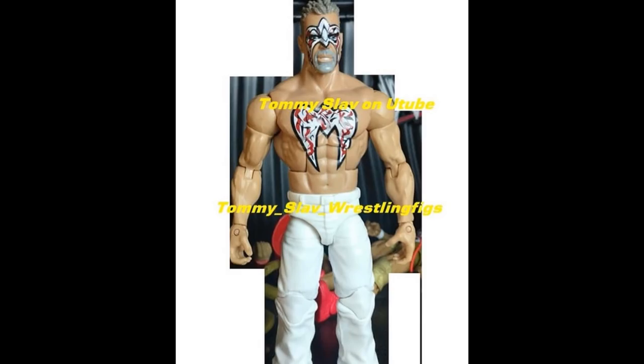Next up we have this Ultimate Warrior figure, and it looks like right before he passed away — he's got the white pants with the Ultimate Warrior logo on his chest, face paint, short hair, and gray facial hair. This is supposed to be one of 15, one of the rarest figures ever made by Mattel, but they are apparently re-releasing it as an exclusive or a different series. Tommy posted this and said it's probably going to be some sort of exclusive. I'm not the biggest Warrior fan but it's cool to see this figure re-released.